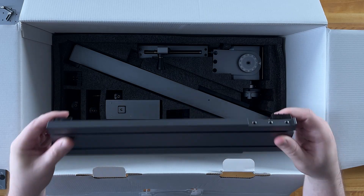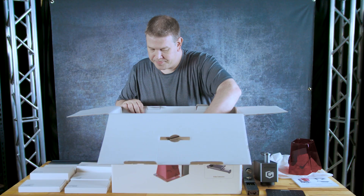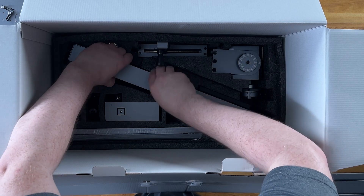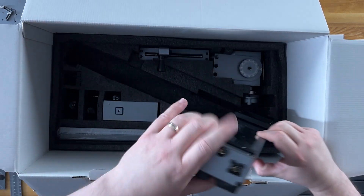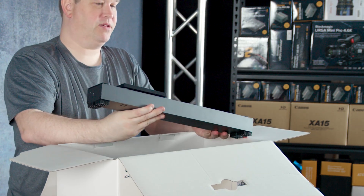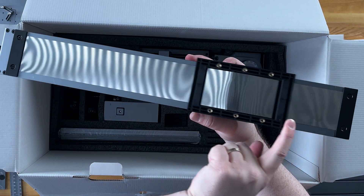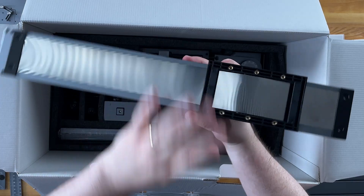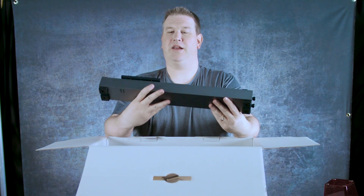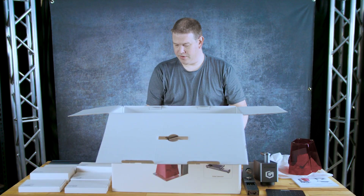We've got a big piece here — I believe this is a linear slide, so this part moves. There's a USB on the side here to power it and probably send data as well. Very nice.